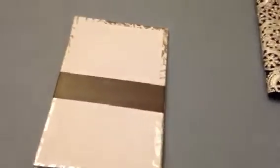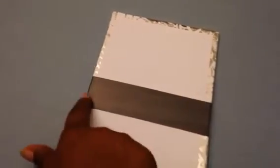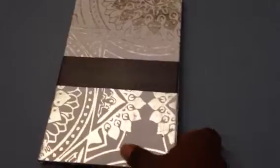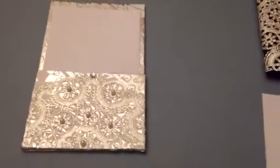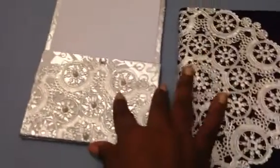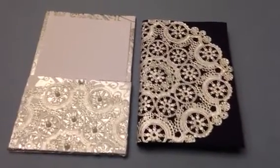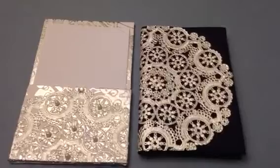All I did was take some ribbon and wrap it around the center, and this could be your menu card, it can be an invitation — it could be countless numbers of things that you can think of to do for your event. I just wanted to share those two very nice and very cost-efficient ideas. Thanks for watching, and if you have any questions, let me know.